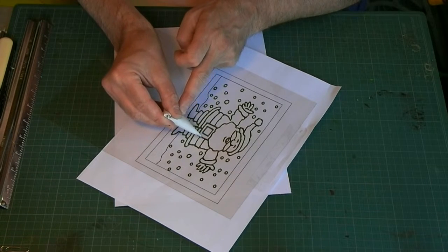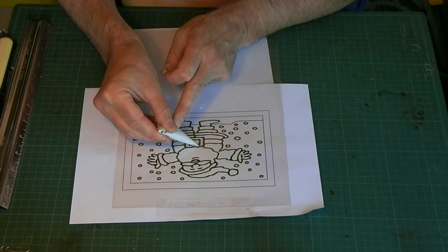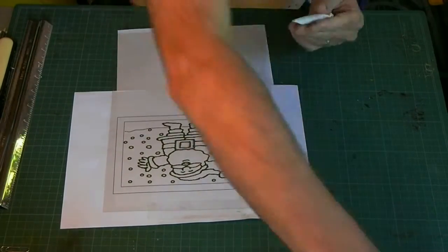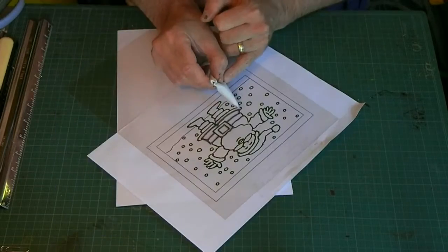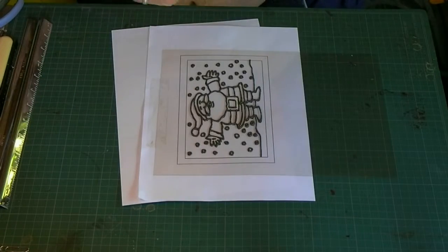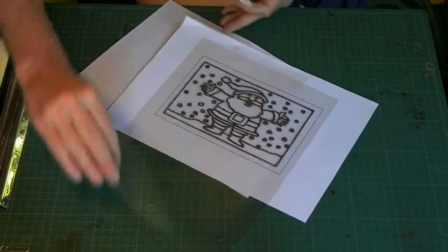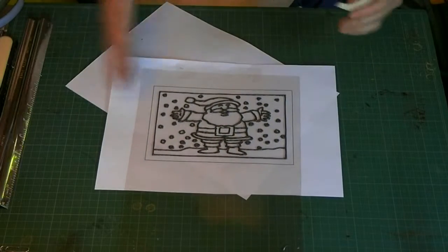This is going to take me a little while, so I won't make you watch it all. I'll speed it up a bit. And there we go — that's now applied. I'll just wait for that to dry.